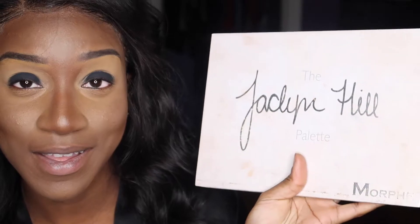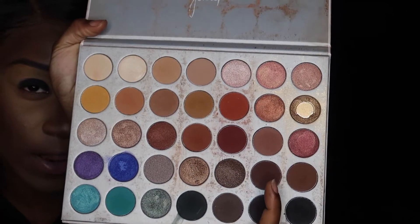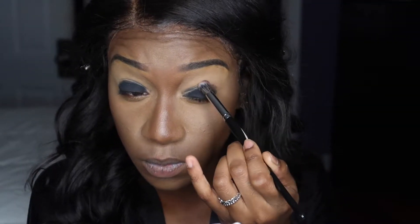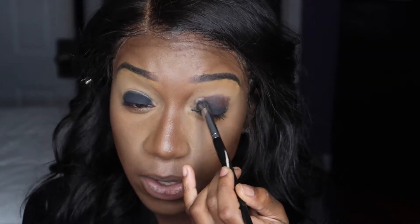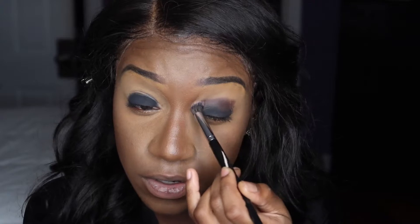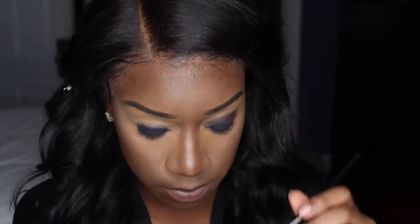For my next shadow, I kind of need like a dark chocolate brown, so I'm going into the Jaclyn Hill palette — this is the first one. This is how I'm going to start blending out the black, because you don't want to have black all the way from your eyelid to your eyebrow. That's not the point.